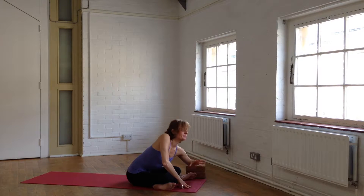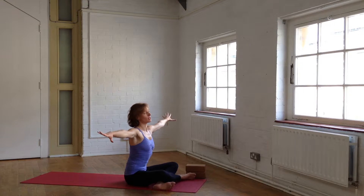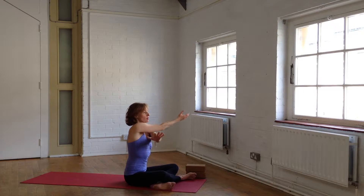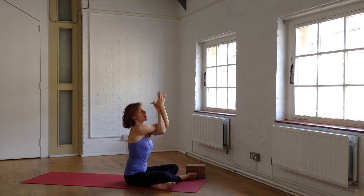Now make your way back up and reach your arms out to the side, nice and wide. Your right elbow crosses over the left elbow. Bind the forearms, lift the elbows, and just close your eyes for a moment here. Take two breaths. Inhale. And exhale. Deep breath in — feel the spread across your shoulder blades. And exhale.